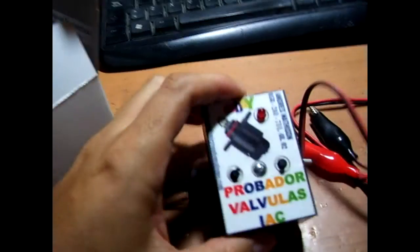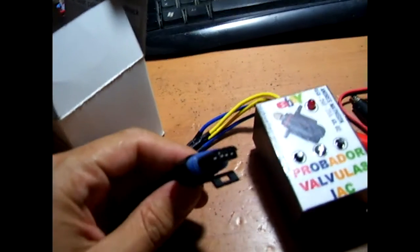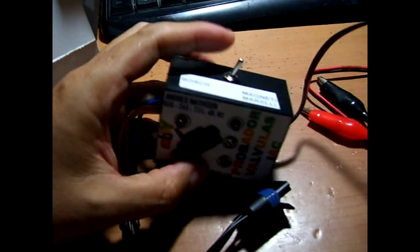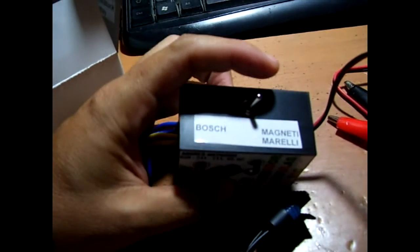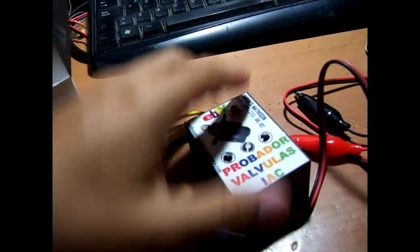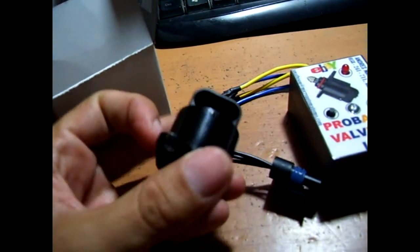The DAX new model is the same as the other one, but in this case there is just one connector and we use a switch to select between Bosch or Magneti Marelli. Both of them are similar.